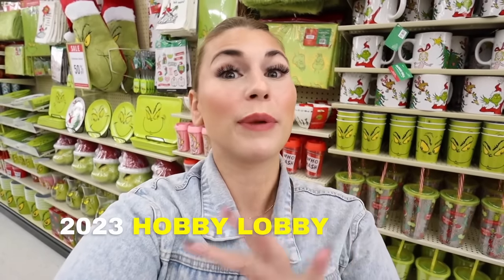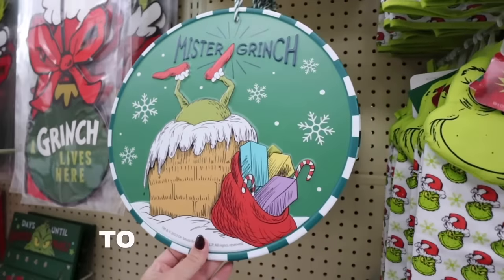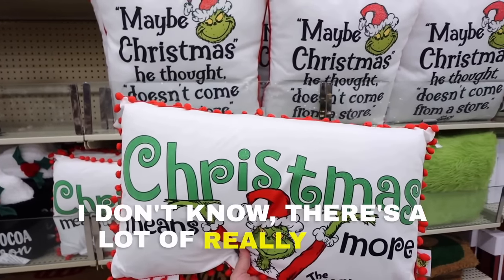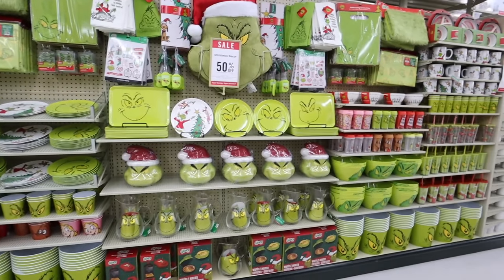Hey everyone, welcome back to my channel! Today we are looking at the 2023 Hobby Lobby Grinch decor. I've already made four Hobby Lobby Christmas shopping videos, and in my last one I asked if you guys would want to see the 2023 Grinch decor — an overwhelming amount of you said yes. I have never shown the Grinch decor on my channel before, but today that's what we're looking at and I am super excited. We have a ton to cover, so let's jump in!